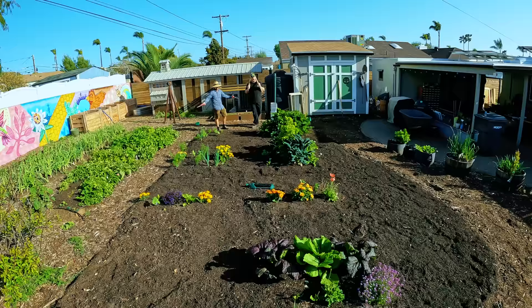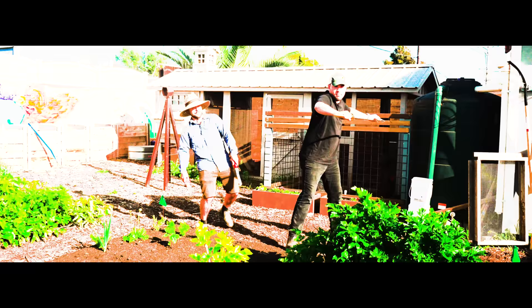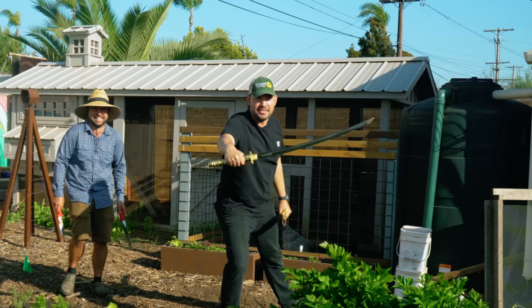What do we got here? A big new bed. Oh yeah. What are you rocking? I'm rocking a little Hori Hori and a trout. I'm rocking a rake and the plant daddy katana.